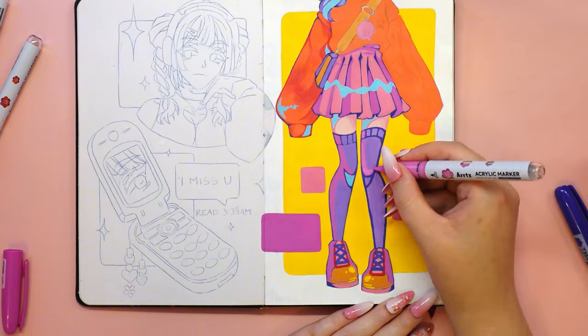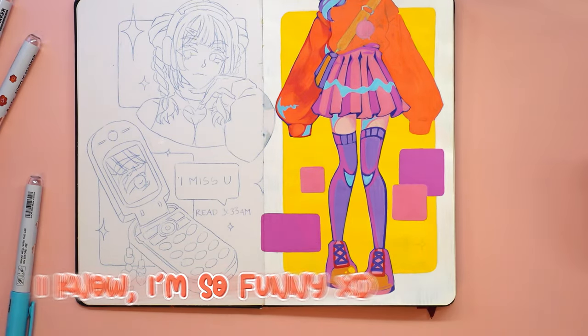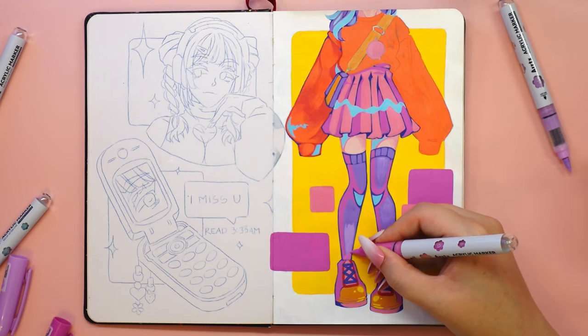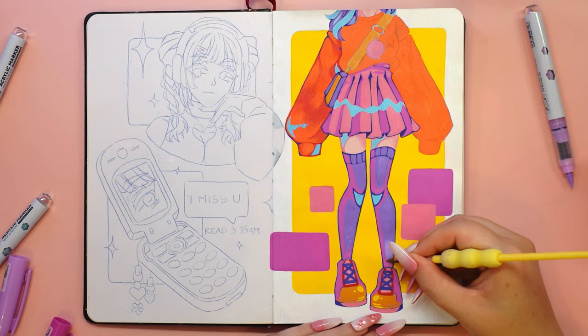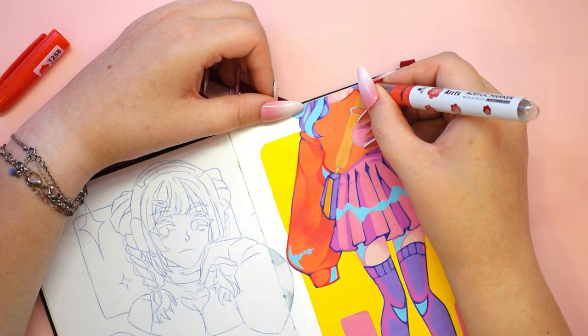It was important to me that the other page of drawings made with alcohol markers was left untouched. You'll find out everything at the end of the video — I won't spoil anything. Stay tuned until the end.